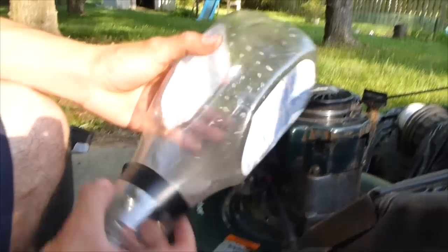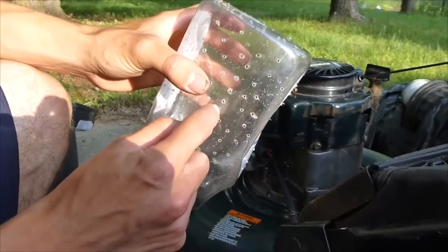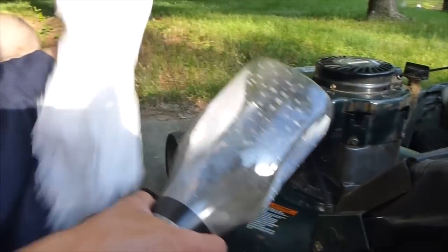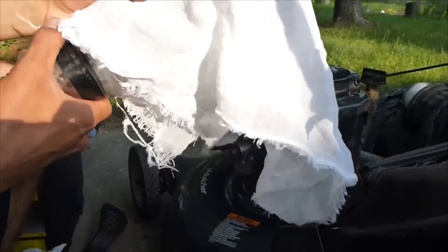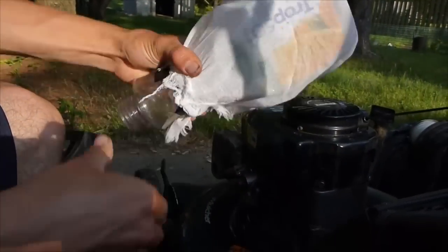First I'm making my own intake — this is just an orange juice container with a bunch of holes drilled in it to let air in, and I'm going to cover it with some cheesecloth. You probably don't have to cover it with the cheesecloth, but this is just making your own filter. So that's going to be the air filter.